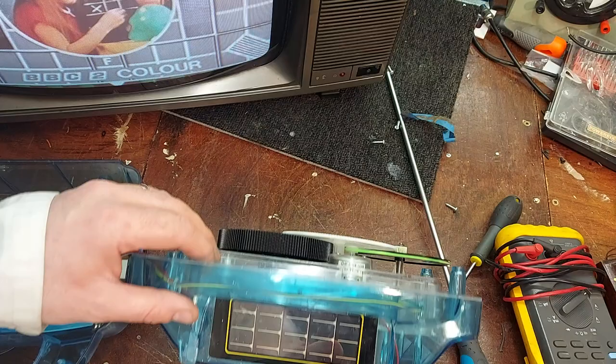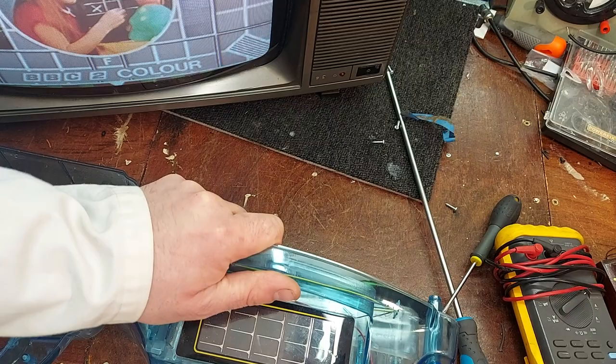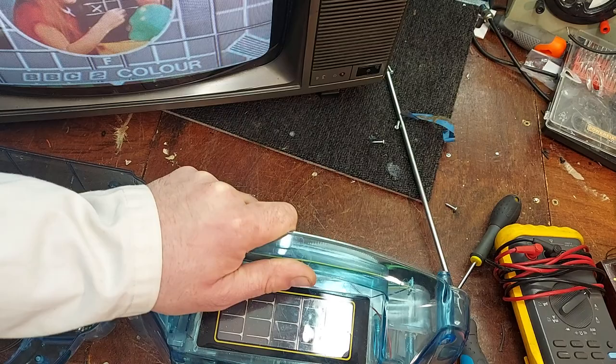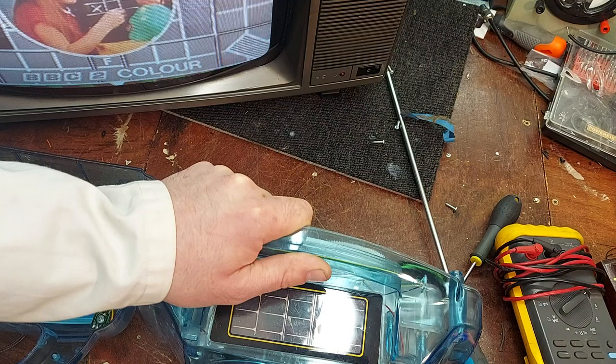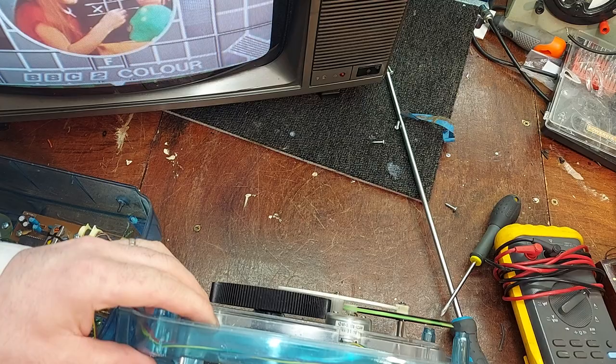I've only given it a turn so we'll give it a good turn now. Obviously it's not supposed to sound like a 707 taking off when all is well. It's a clockwork radio — you wind it up and you should get half an hour or whatever, a full hour of playtime. The thing is supposed to go around slowly. And there it is, tiddling along at a nice relaxed pace. Let's go.